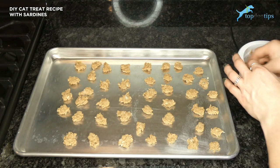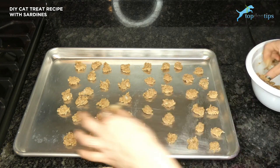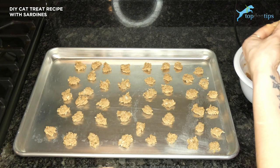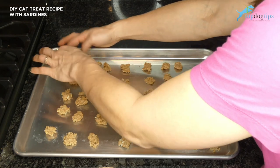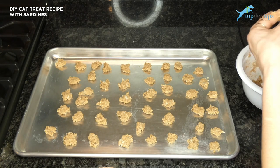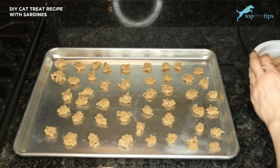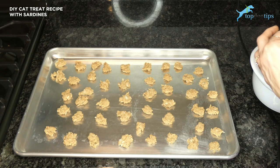You should be able to make about 50 to 75 cat treats with this recipe, which is great if you have multiple cats. If you don't have multiple cats and you're worried this is too much, you can either cut the recipe in half, or you can freeze some of the dough or some of the already baked cat treats for up to three months. This is a great way to make a bunch of treats to use in the future without having to cook multiple times a week.